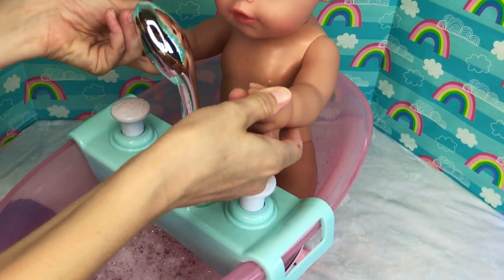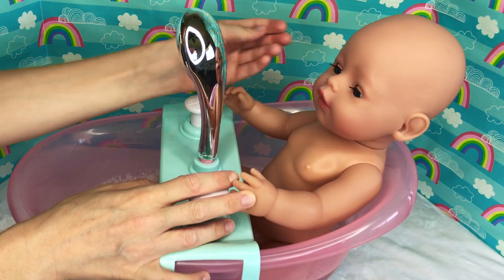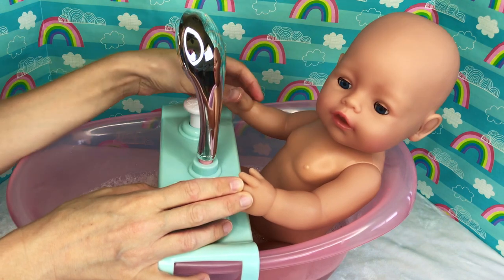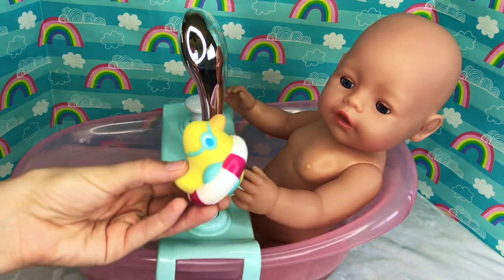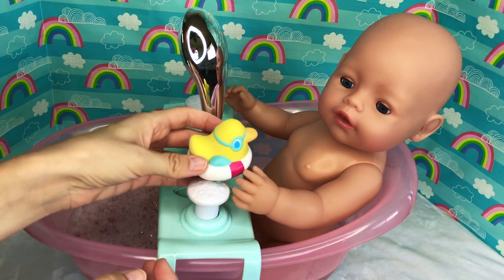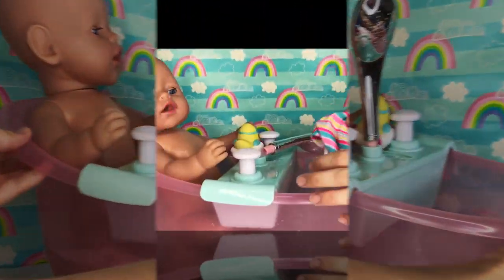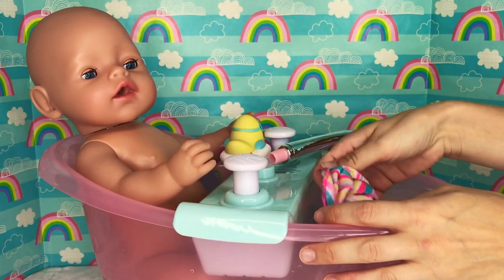Here we go! What a comfy bathtub! You like it, baby Sam? Look — it comes with a special little squeezy toy, a ducky! Wanna hold him? There you go! Let's turn you around. Okay, baby boy, let's wash you up!